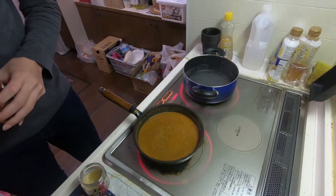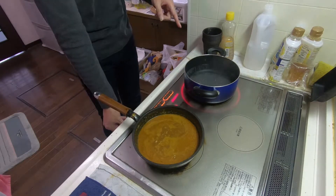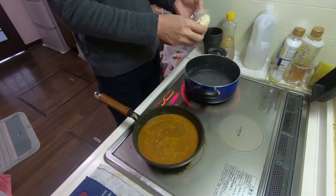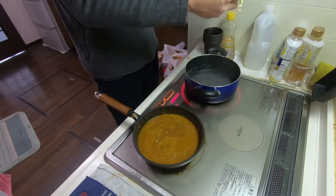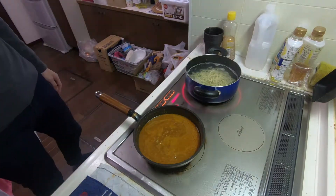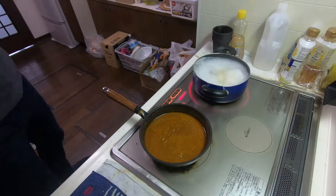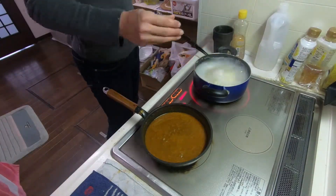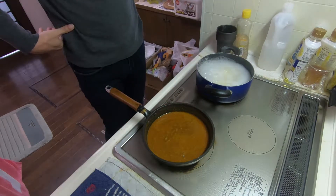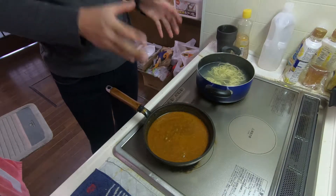After the moisture reduces, we're gonna pour in the soup we made. The soup is finished. Next, we're gonna boil the noodle. I recommend you buy thin noodles because the soup attaches to them more. After boiling, you need to wash the noodles in cold water.